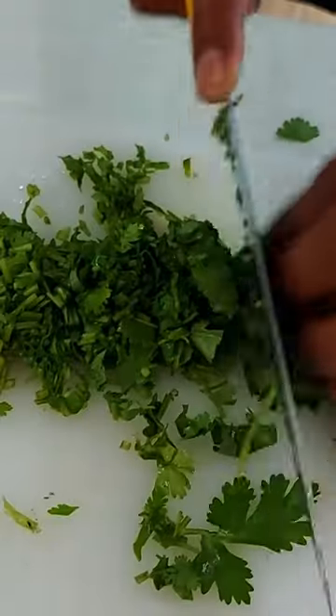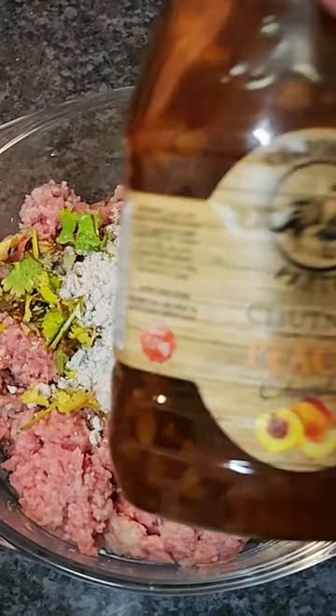Some minced meat, fresh garlic, fragrant coriander, sweet peach chutney, and a packet of soup.